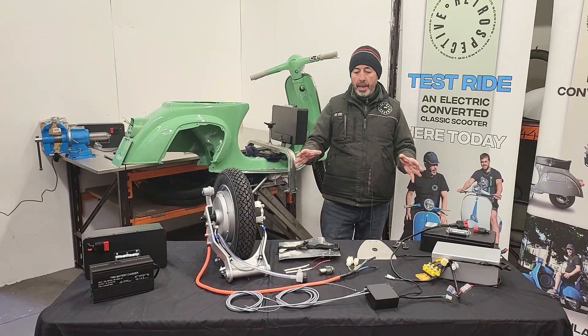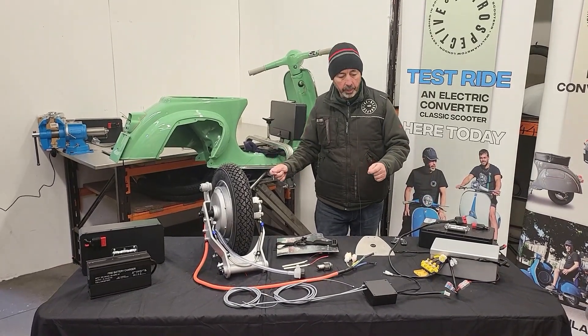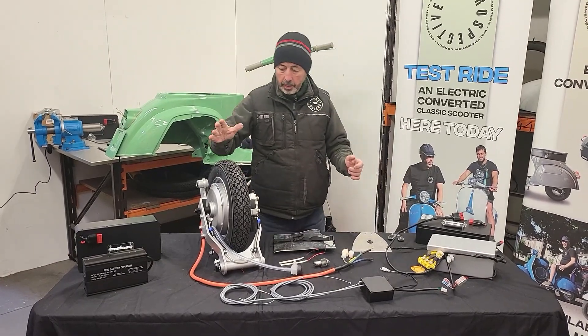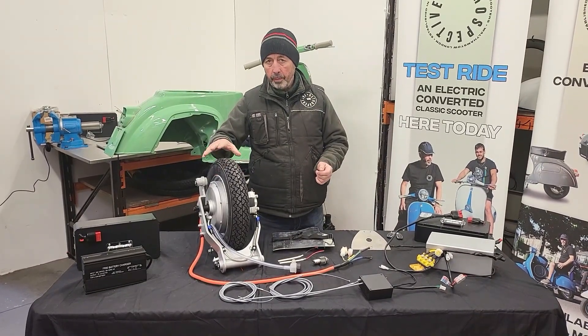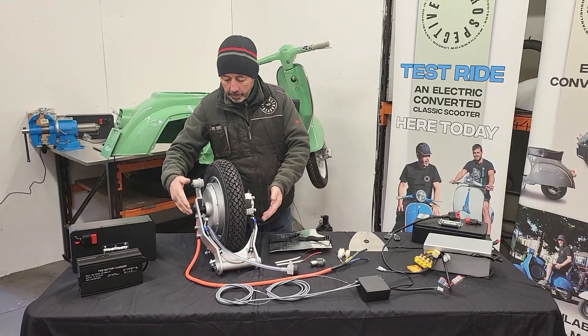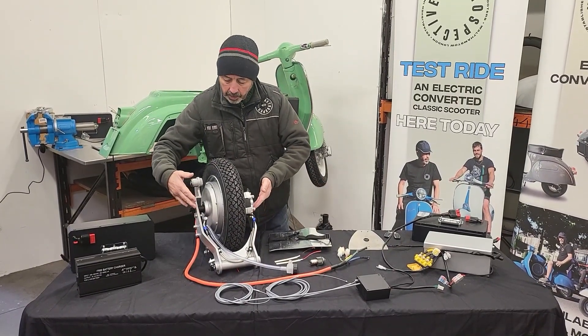It's everything you need to convert it to electric. What we have here is the hub motor itself, which is a 4 kilowatt disc brake version. It's held in the back with this swinging arm, specially made by ourselves.